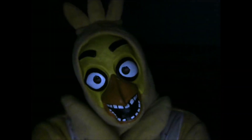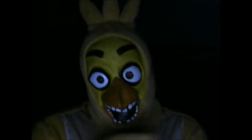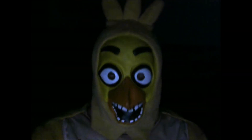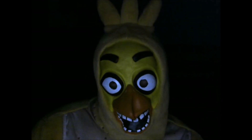Hi Cuties! It's me and Chica, the cutest electronic chicken! I'm so happy to see you all again! And welcome to another episode of My Thomas and Friends Wood Reviews.